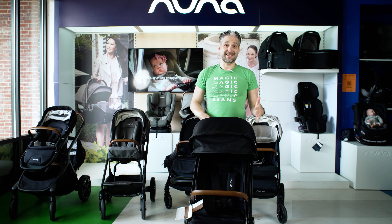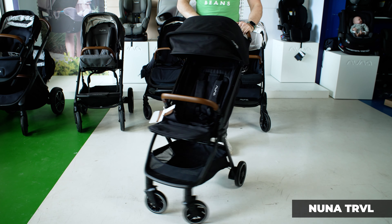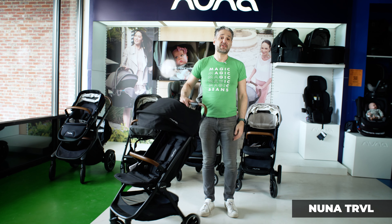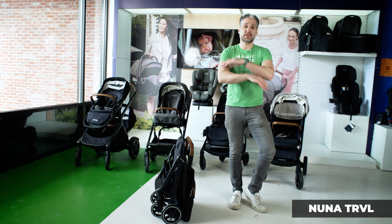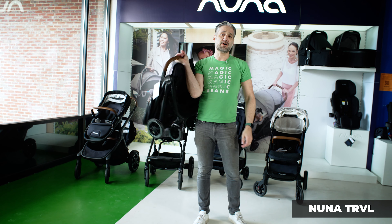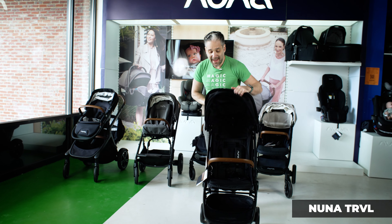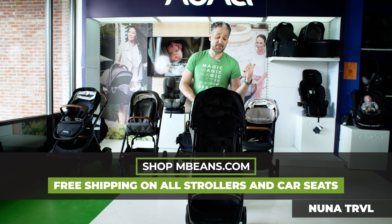Last but not least, we have the Nuna Travel — Nuna's travel stroller. It is super light and fits in the overhead compartment of an airplane. Still really easy to push with a beautiful leather red handlebar — that great style that Nuna has in all of their strollers. The coolest thing about this is the fold — it literally folded by itself. Was that the coolest thing you've ever seen? Just lift it up by the belly bar, pop it in the trunk of your car or the overhead compartment of an airplane, and pop it back open — super easy for travel. The belly bar also doubles as a car seat adapter, very similar to the Tavo Next.